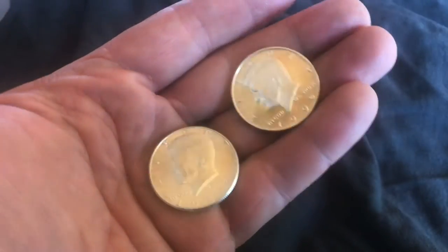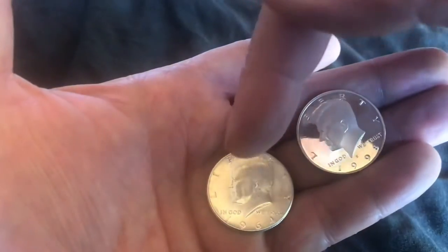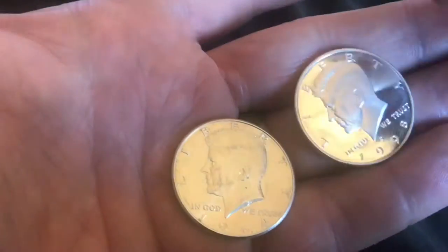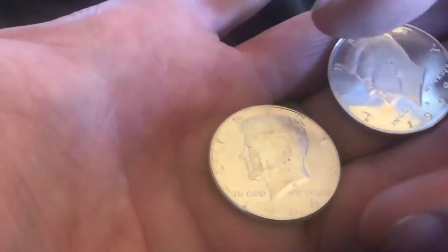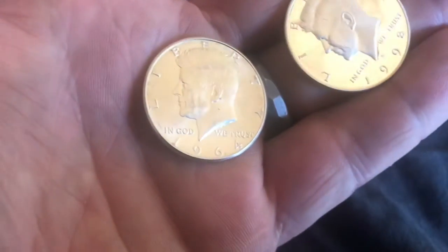In this video, I'll show you the difference between proof coins and uncirculated coins. This coin right here would be an example of an uncirculated coin, and this would be a proof coin. The proof coin has a mirror finish on it, whereas this one here is not nearly as shiny — and that's the uncirculated.